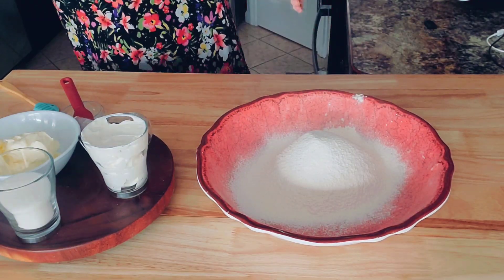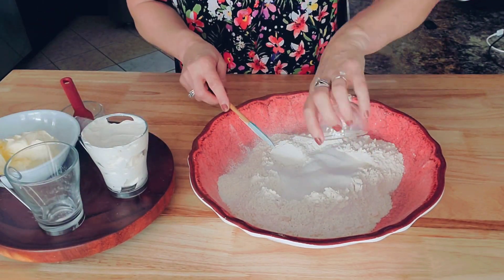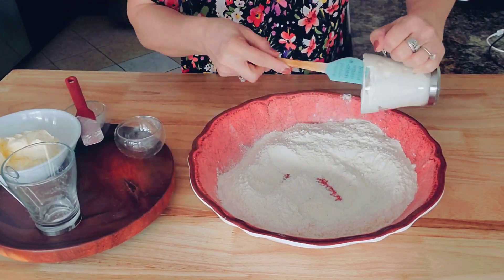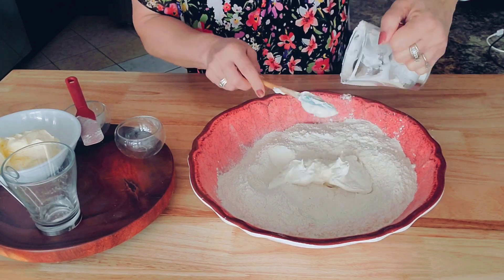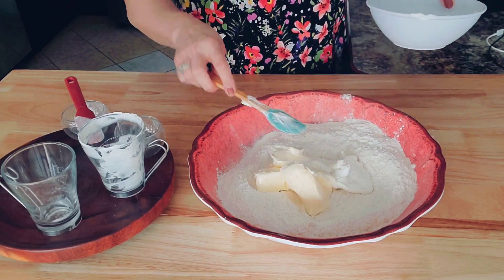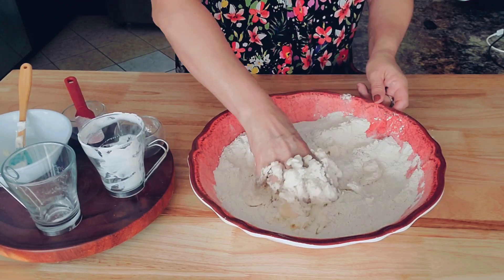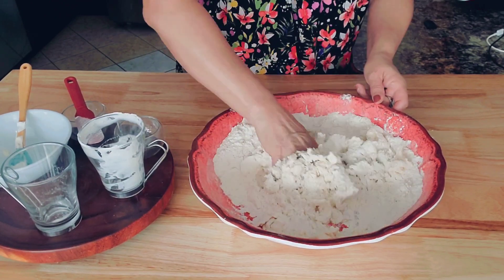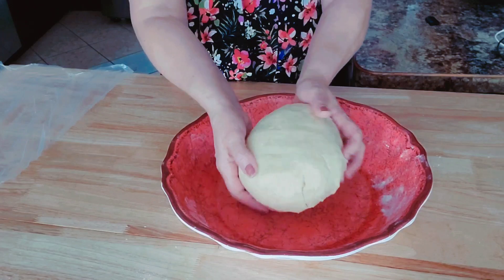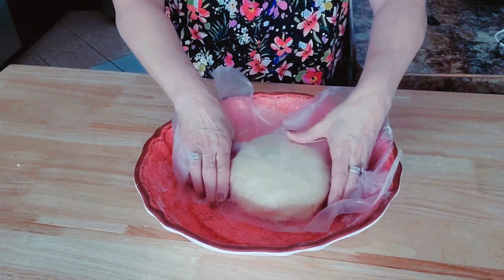We'll mix the dry ingredients, and then I'm adding one cup of sour cream and one cup of unsalted butter at room temperature. Now I will mix the dough until everything is combined.